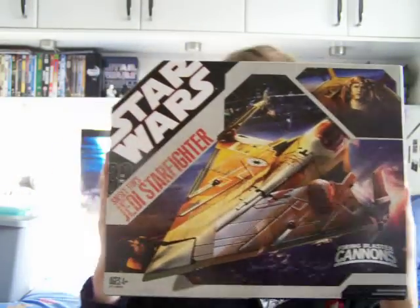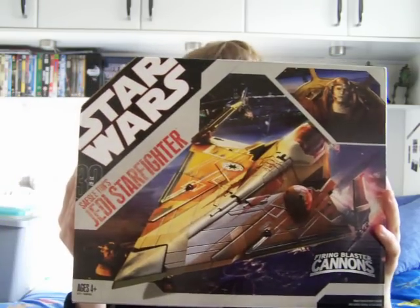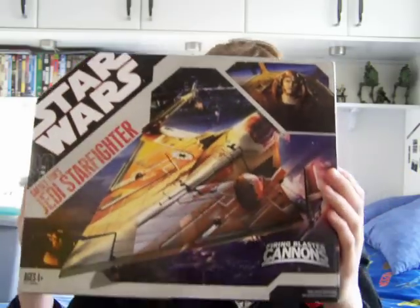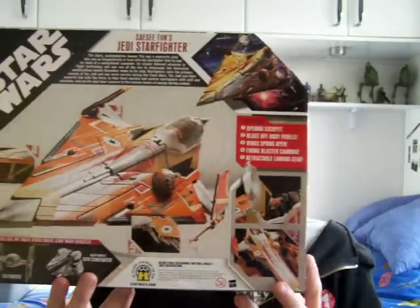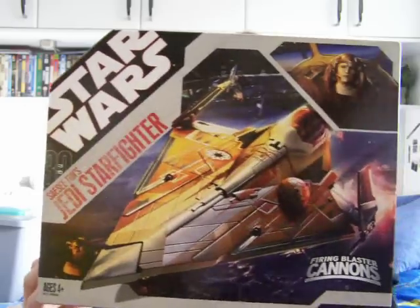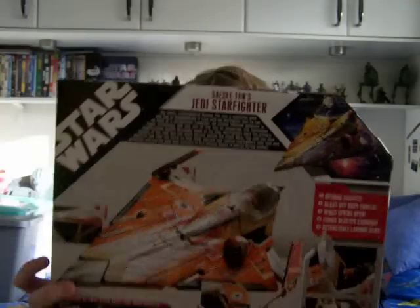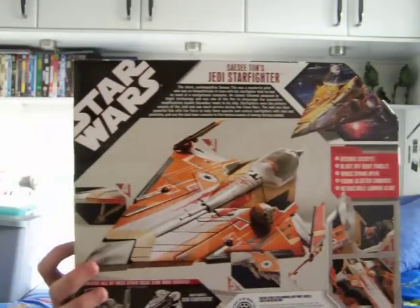I'll just give you a quick look at the box. The only Episode 2 Starfighter that I'm missing now I think is the initial release of Obi-Wan's Starfighter, and also Kit Fisto's Starfighter from the Saga Collection 2006. I really like the colour scheme on that fighter, but none of the existing Kit Fisto figures will fit in it unfortunately, so there's really not much point in getting it for a Kit Fisto figure — probably have to put someone else in it. When I actually got this from Forbidden Planet they also had the Aayla Secura Jedi Starfighter, so I might try and get around to getting that sometime soon — I kind of like the look of that one.